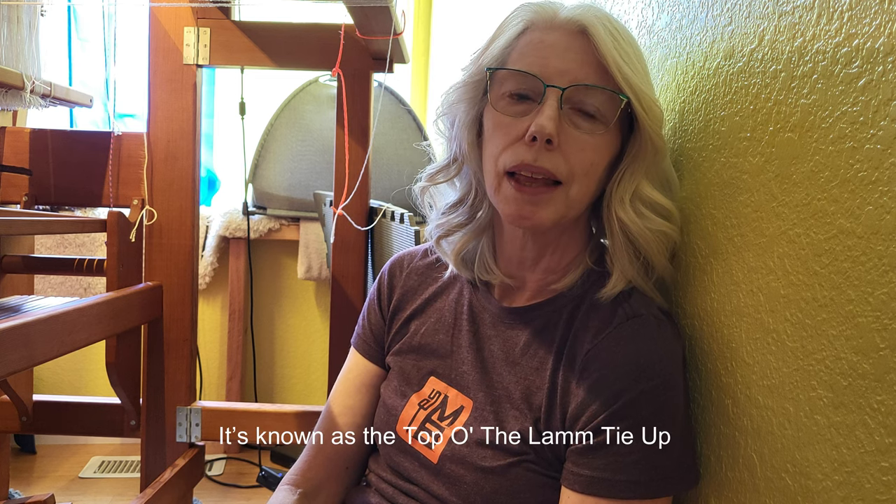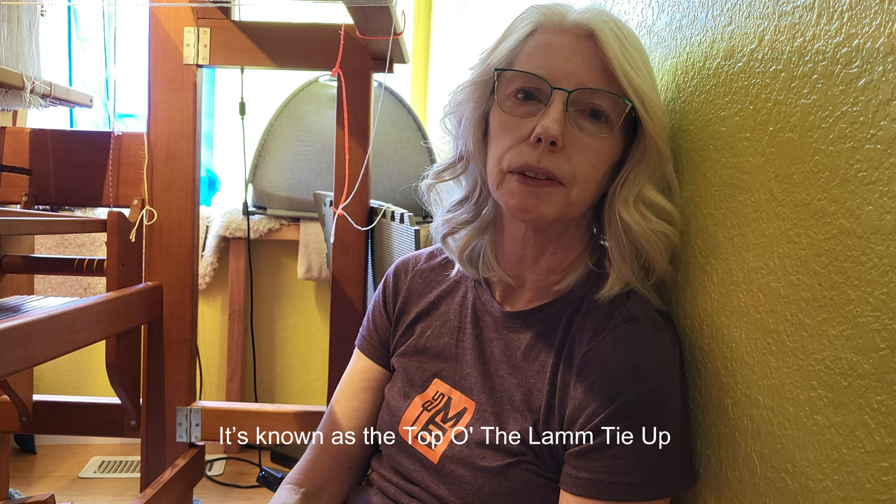Hey there weavers, welcome back. So I'm here under my loom. In two previous videos I tied up my Bergman countermarch loom two different ways because I wanted to test out the two ways and figure out which worked best. The first way was using texoff cord and a method that I found on YouTube, and it works fine but it creates a lot of loops that tend to get caught up. The other way was the original tie-up method that came with the loom instructions, and since this was a 1950s loom there was no texoff cord back then — it used linen cord. I've decided that I don't like either method, so I'm going with a third method.